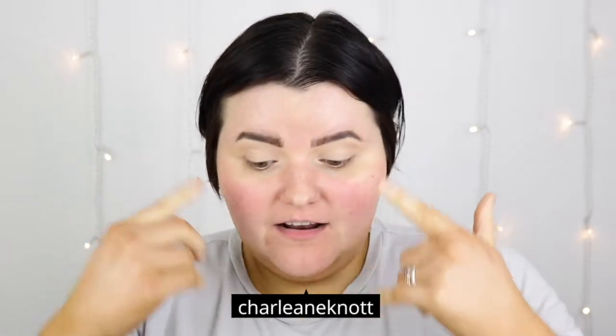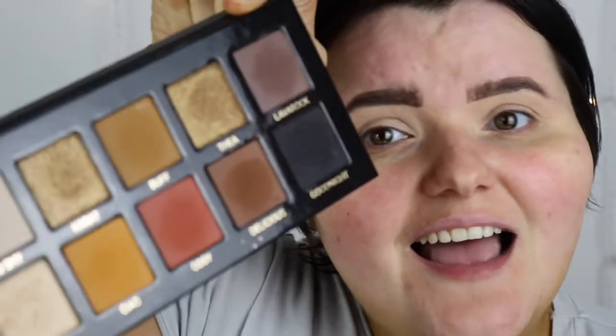Today I'm going to be doing a natural eye look. I don't have to do my brows, and I'm going to zoom you in so we can work on the eyes. I'm going to be using the V palette today because I love this palette so much — I love all these colours. So today we're going to do a natural look.